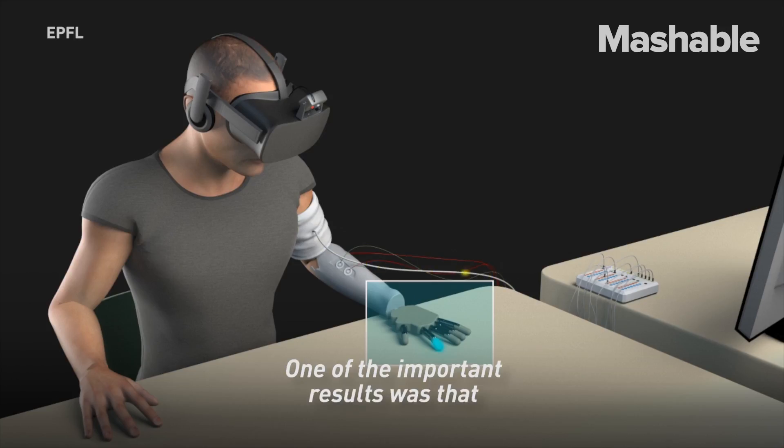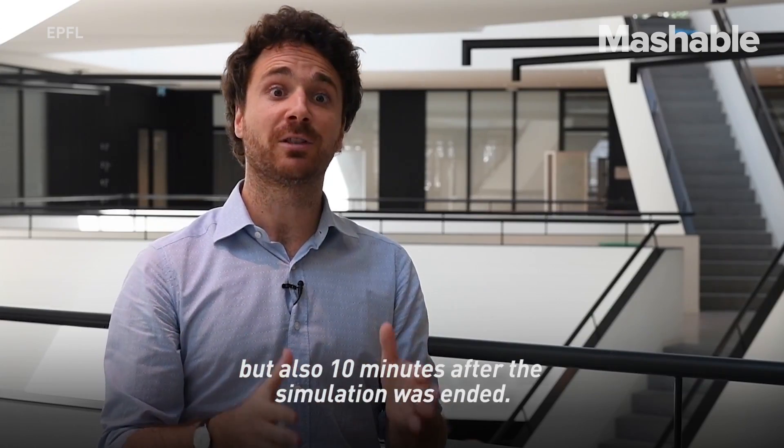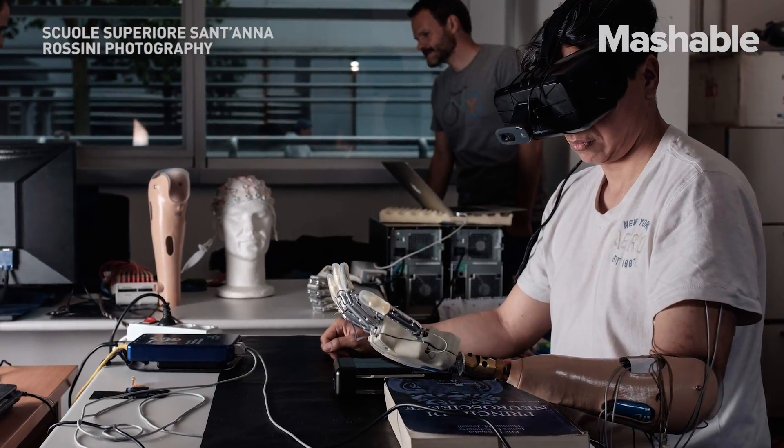One of the important results was that the extension of the phantom limb lasted not only during the simulation, but also ten minutes after the simulation was ended.